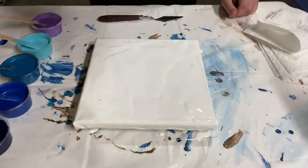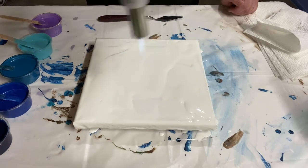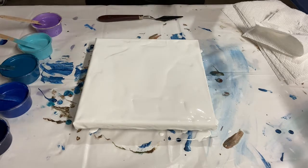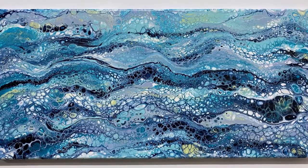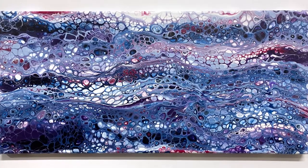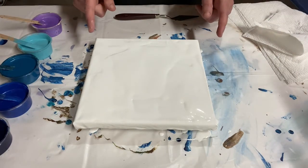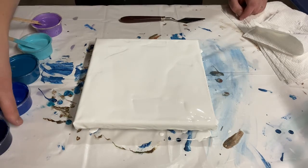I'm going to use my kitchen torch to pop some air bubbles, but that's not super necessary. I've done several of these ocean swipes but never gotten one on camera — I either did it without filming or as a class with other people. I usually do it on a skinny rectangular canvas like a 10 by 20 or a 12 by 24, but today I'm trying it on the 8 by 8. I think it'll still look really cool.